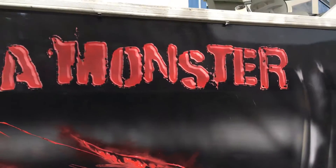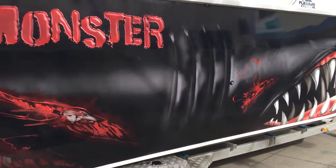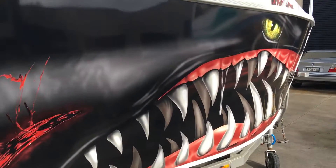Customised name, you can have with or without the blood marks, any colour you like.